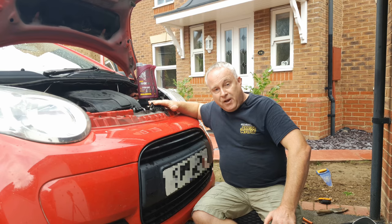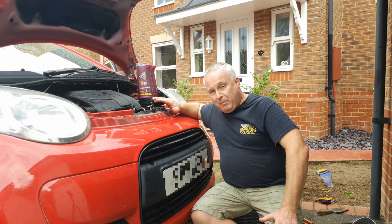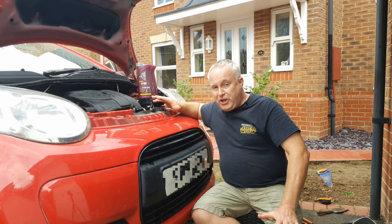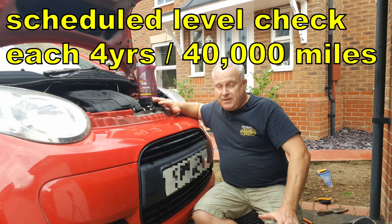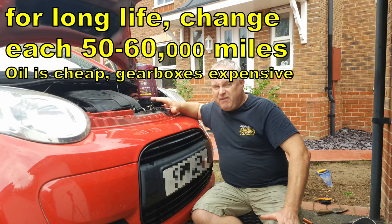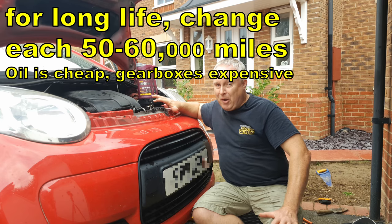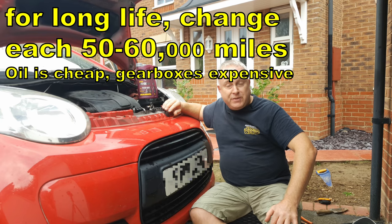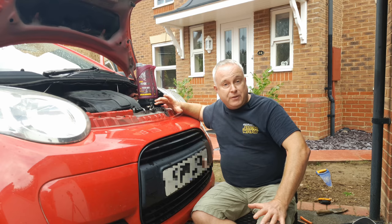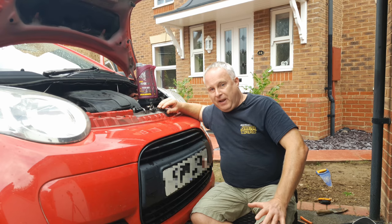On all of those cars, none of them specify a gearbox oil change, though they do specify an oil level check at 40,000 miles or four years. For long life, I would suggest that you change the oil in the gearbox at around the 50–60,000 mile mark, but it is generally true that gearboxes will last longer and remain reliable if you do some regular oil changes during their lifespan.